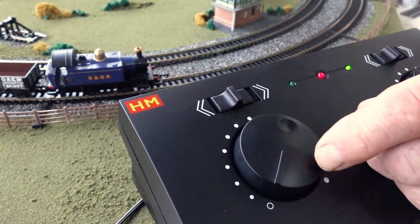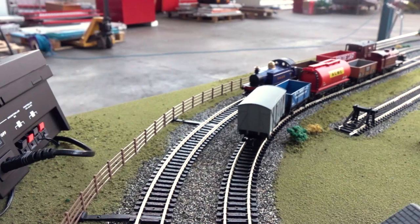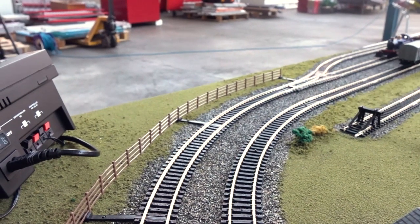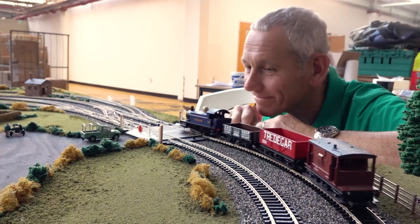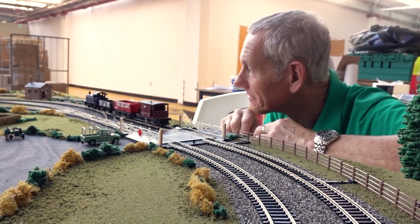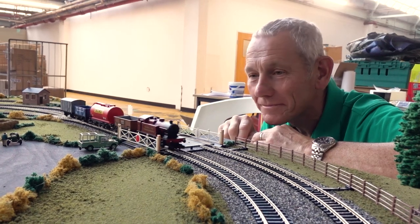Building and operating a model railway is a great deal of fun. Enjoy what you have done, as it could be the start of something really big. However, remember the golden rule: take your time. Please do share your layouts on all our social media platforms — we would love to see them. Thanks for watching and happy modelling.